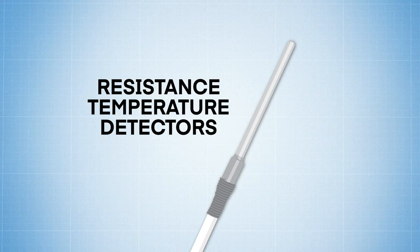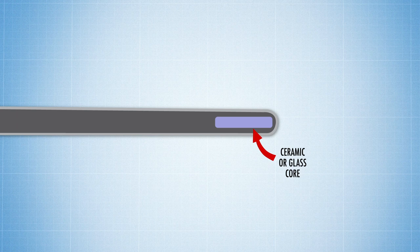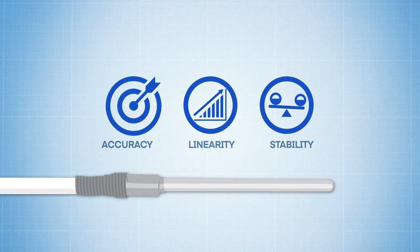The sensing element found in Resistance Temperature Detectors, or RTDs, are made up of a ceramic or glass core wrapped in either fine metal wire or thin metal film. The metal that gives an RTD element the highest levels of accuracy, linearity, and stability is without a doubt platinum.